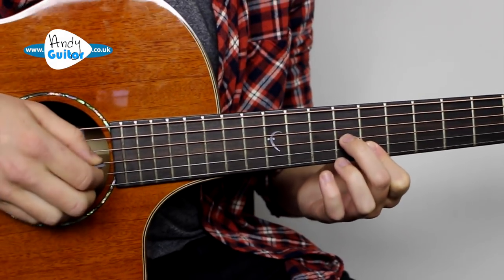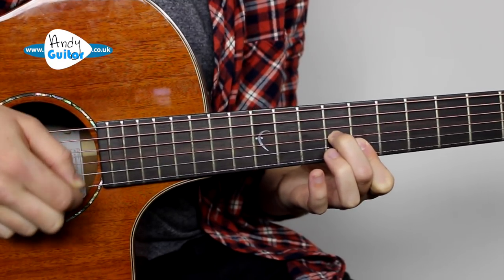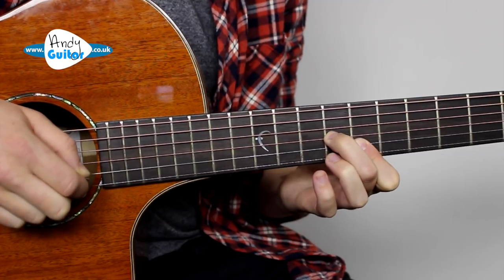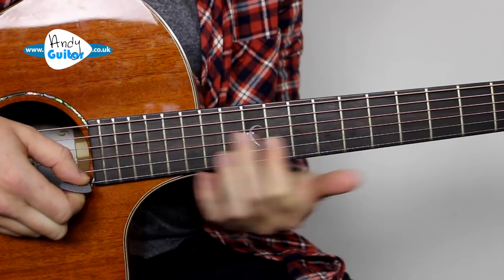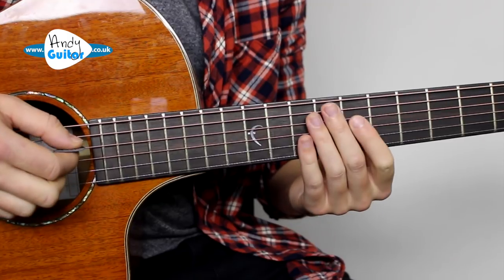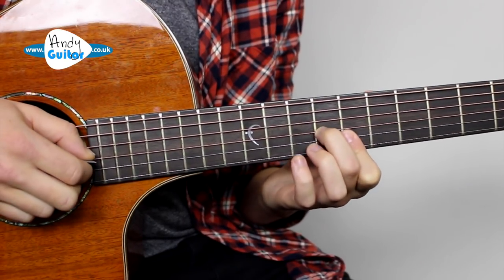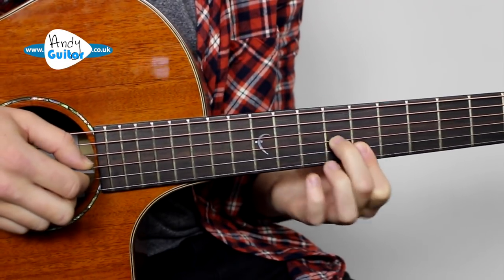If we play an arpeggio of those, the simplest way would be to pick string three, two, one — so string three, two, one, two. Think of 'Everybody Hurts' where you'd just be picking string four, three, two, one and back. To fit the chords here we're going to go three, two, one, three. You can even do all of those with a down pick.